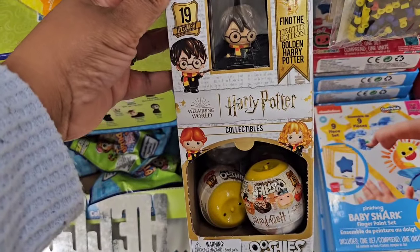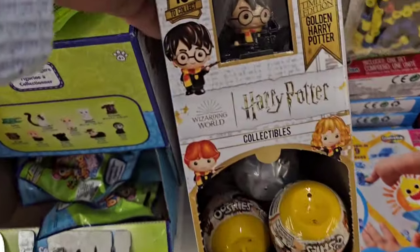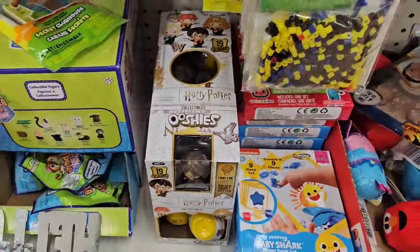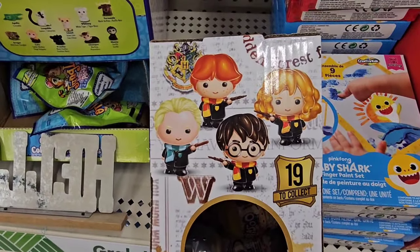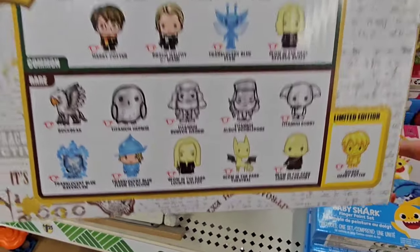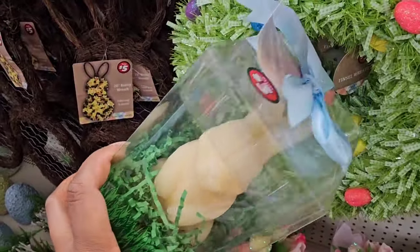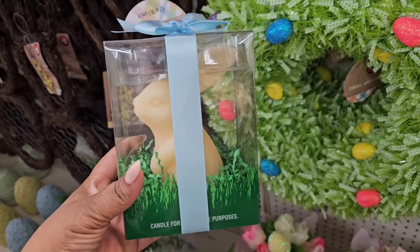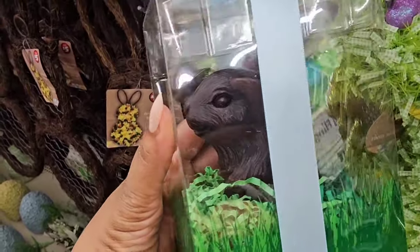This store has the Ooshies collectibles in Harry Potter. Here's an example of one you can find — it's like a blind bag sort of thing. There are 19 to collect. These candles are new in the Dollar Tree Plus section for Easter — they're $3 and chocolate scented. They have an ivory-colored one or a dark brown one — it may look black, but I believe it's a very dark brown.